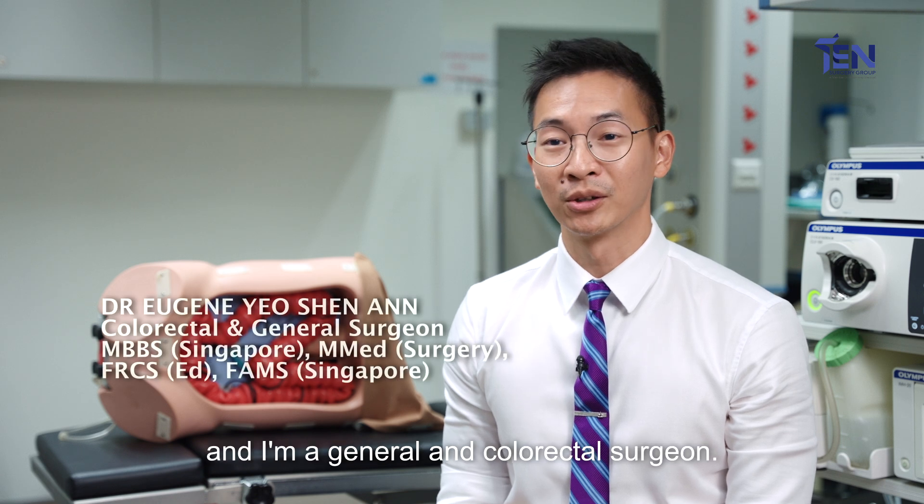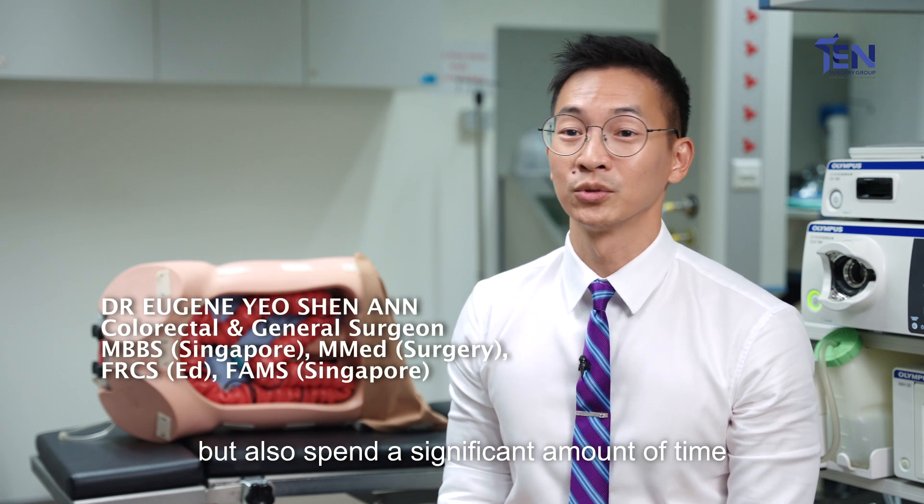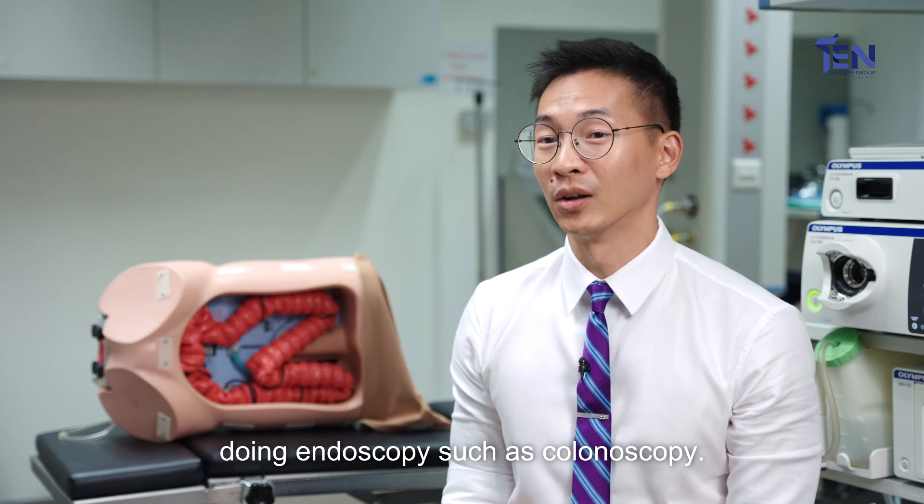Hi, my name is Eugene and I'm a general and colorectal surgeon. As part of my work, not only do I do surgery but also spend a significant amount of time doing endoscopy such as colonoscopy.